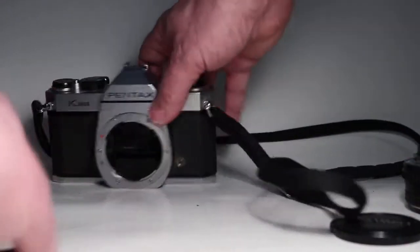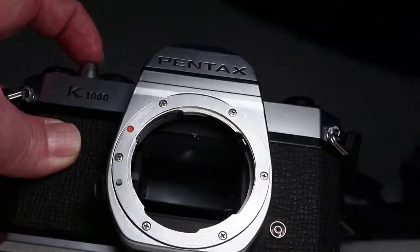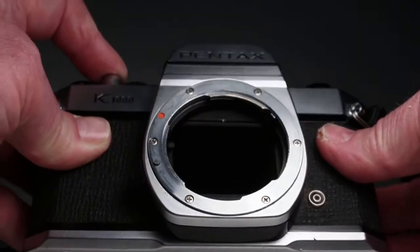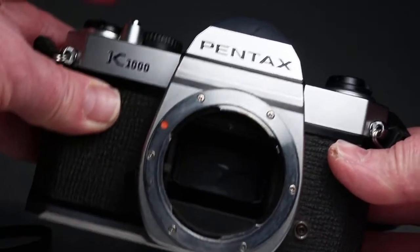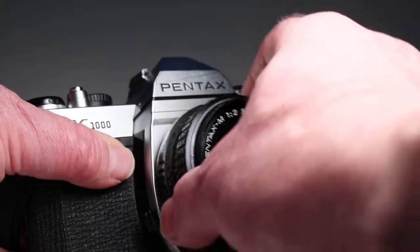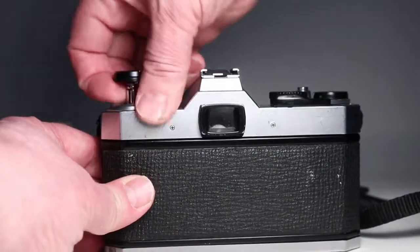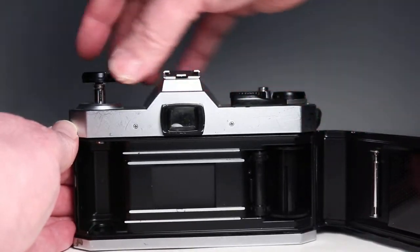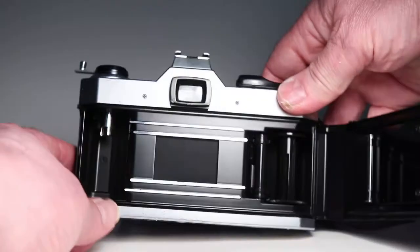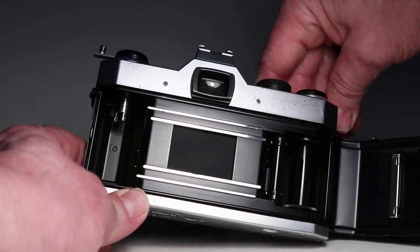If we look in the body of the camera and actuate it on bulb setting, we see the mirror flip out of the way, back to the pressure plate in the back, and then it completes the cycle. The lens mounts properly onto the body. Going around to the back and opening it up, we can see a nice metal film rewind crank and everything inside looks pretty good. Actuating the shutter again, we can watch the film transport.